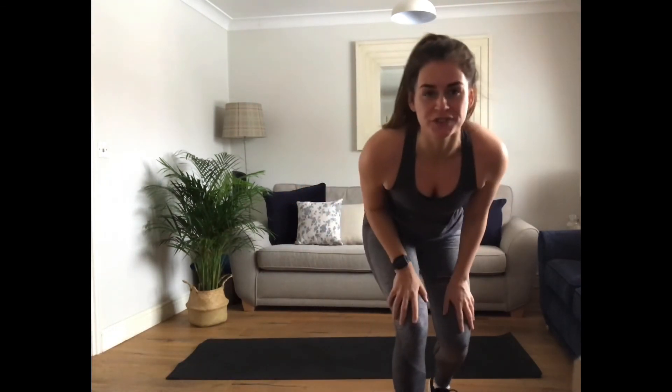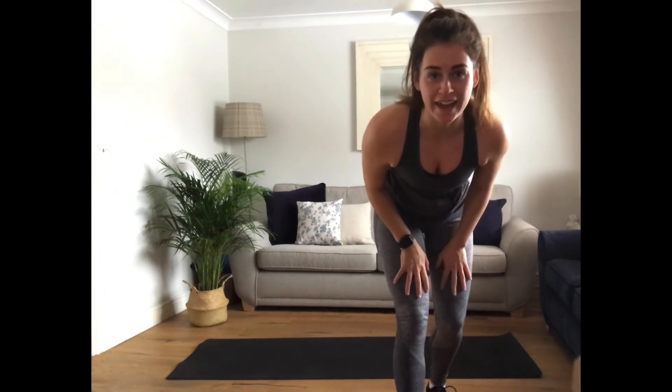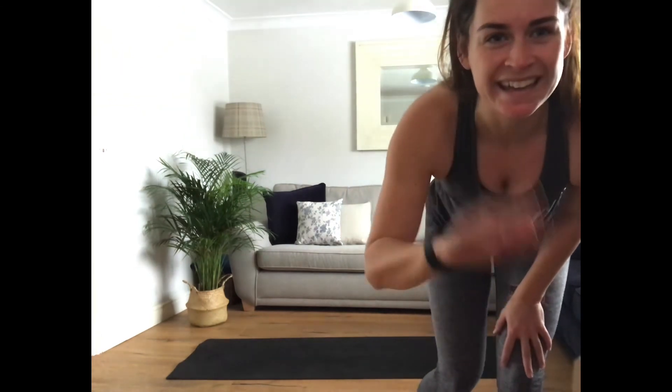Well done! Hopefully that got your abdominals fired up. If you want to have another go, go through that all over again. If not, drink plenty, have a wonderful day. Bye!